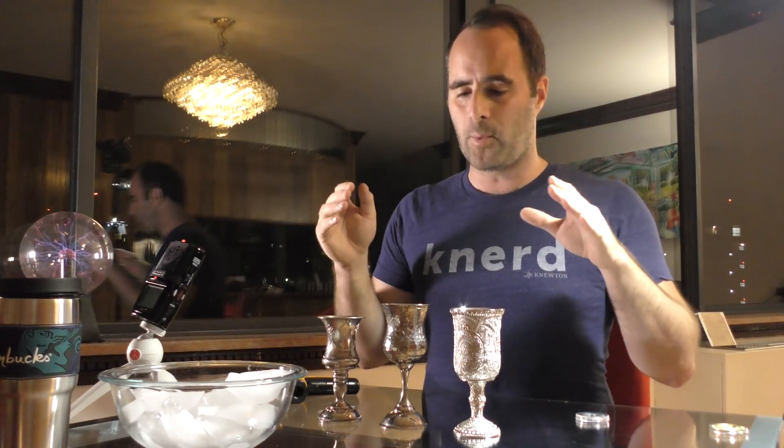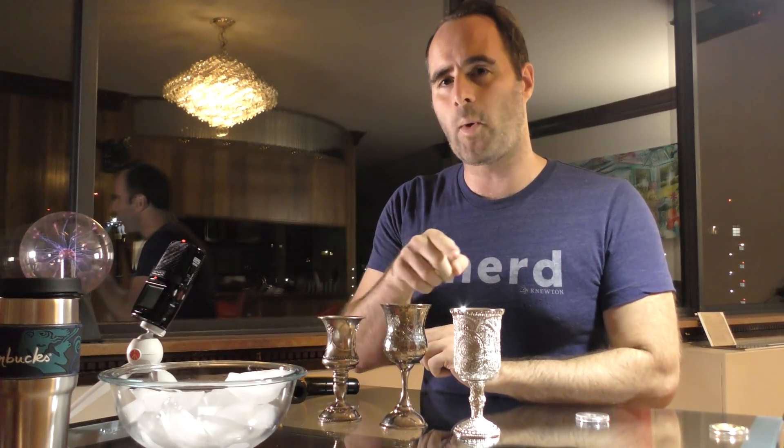We are going to show you how to identify if an object is real silver or some other metal. I have here three silver goblets. Each one is one third the weight of the next. So this one is one quarter of a pound, this one is half a pound, and this one is just a hair under three quarters of a pound in weight.